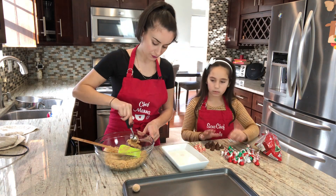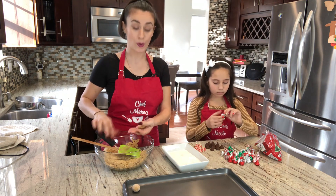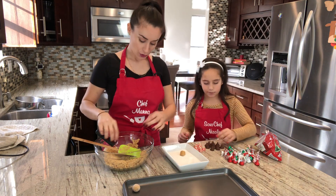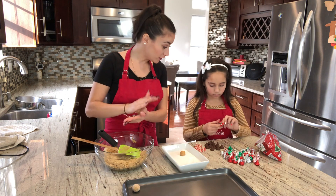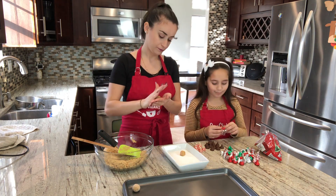Good question — we're not adding the chocolate kisses before baking because if you bake them in, the chocolate will melt all over. So you wait until the cookies come out of the oven, and before they cool down you stick the kisses gently on top.